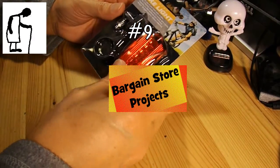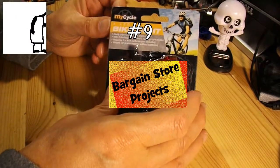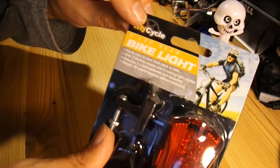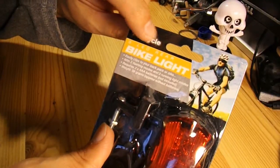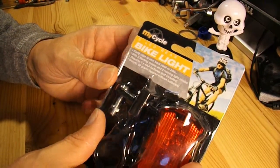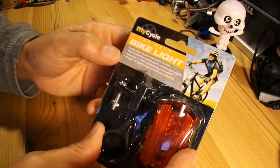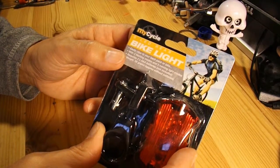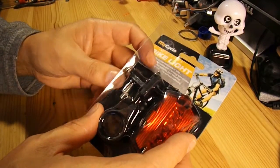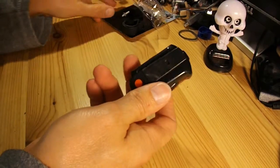Hi guys, another episode of my Bargain Store project. This time we've got a 5 LED rear bike light that clips onto the back of your bike. It has two flashing modes and three running light modes, and requires two AAA batteries. I've actually used one of these on one of my other projects, so I've got a pretty good idea of how it works.